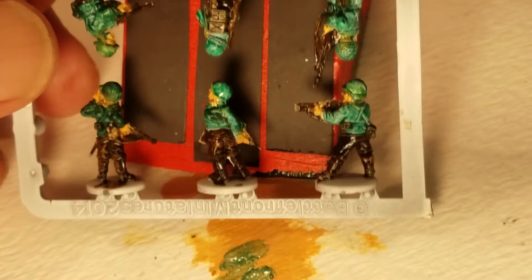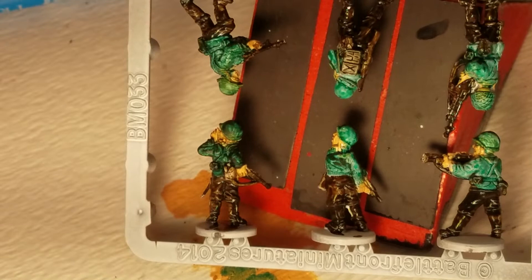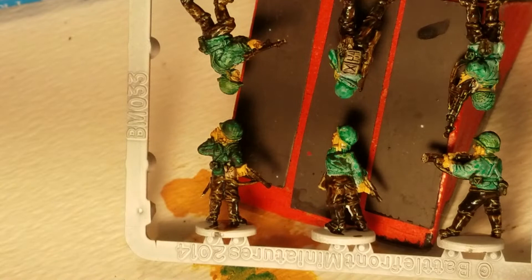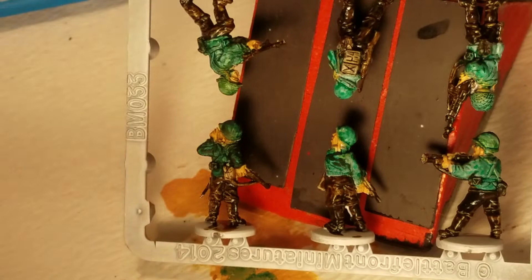Seven minutes — alright. I think we can do all of the metal highlights on the guns in just a minute, on a tiny brush that isn't very good but isn't totally crap either. This is actually my new favorite brush, so I think it's going to be this guy.